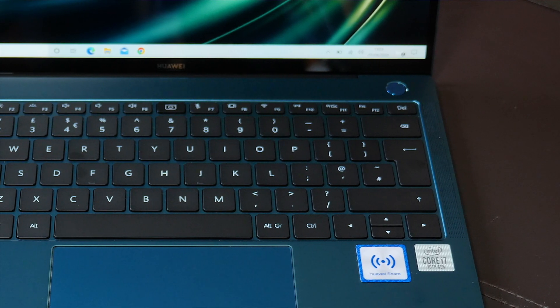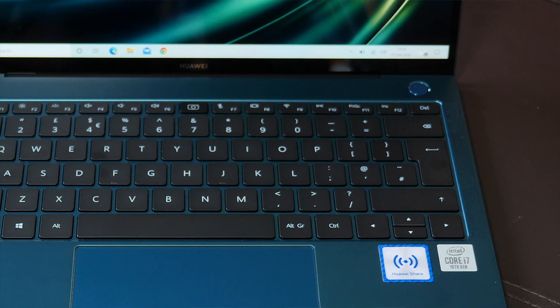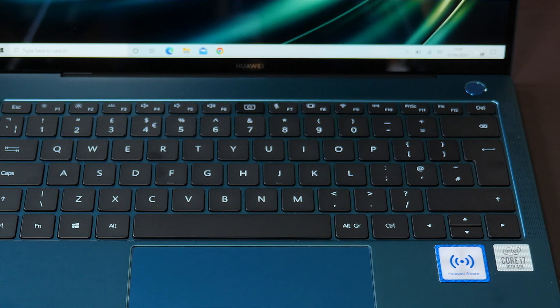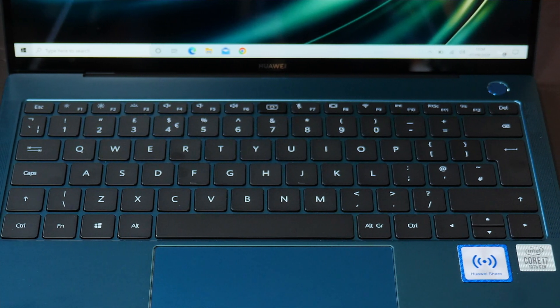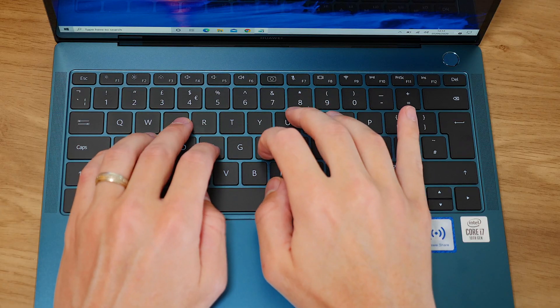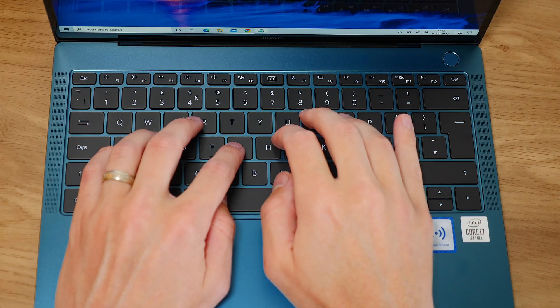As someone who spends a lot of time typing, I can say that the keyboard on the MateBook X Pro, although a little shallow for my liking, is definitely nice to type on. The keys are well-spaced and also backlit, so if you use your keyboard a lot then I think you'll get on absolutely fine here.